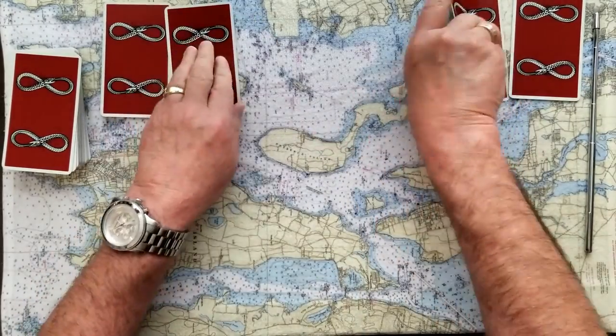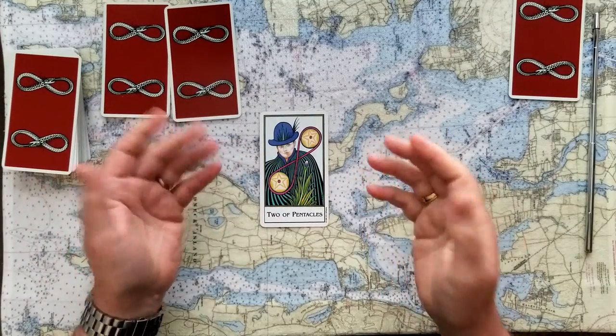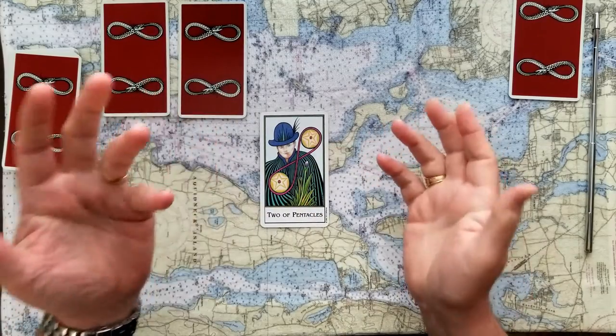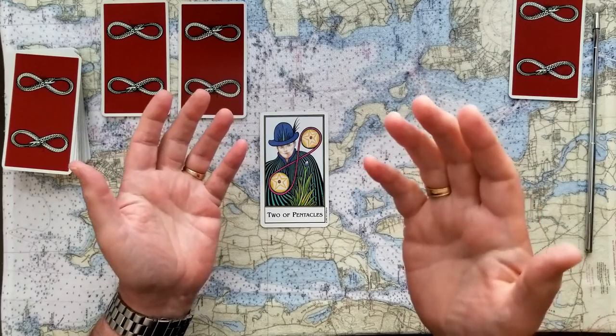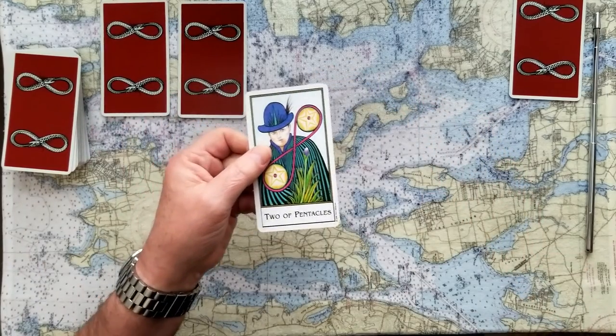If you chose number three, here's your card. This is the Two of Pentacles. The Two of Pentacles talks about our value — that's what pentacles are: value, money, and choices. The Two of Pentacles is keeping those things balanced, to make sure one thing doesn't take precedence over the other one. So if you chose the Two of Coins, that's a yes card.